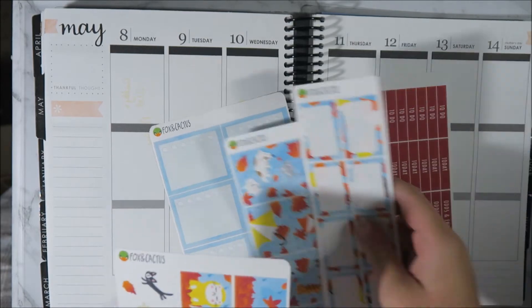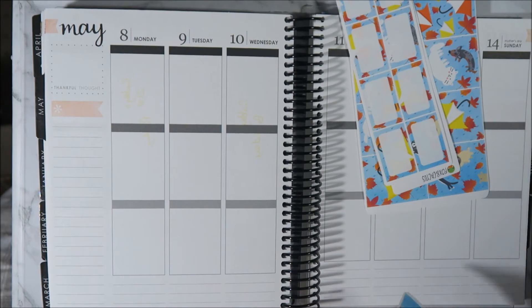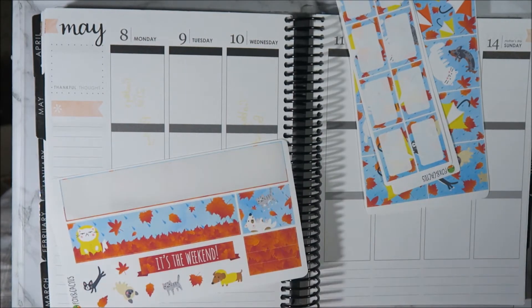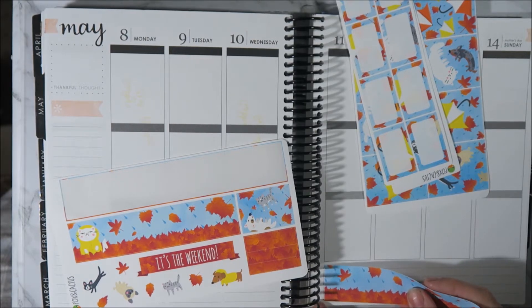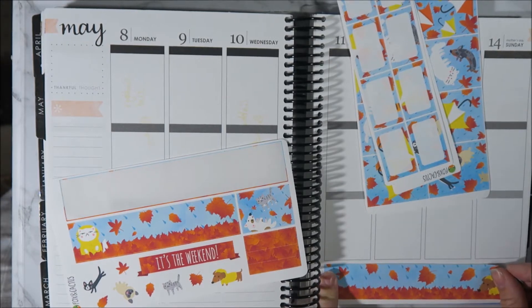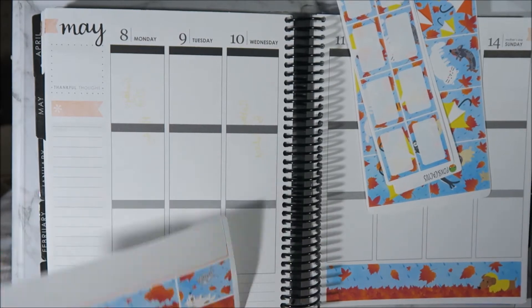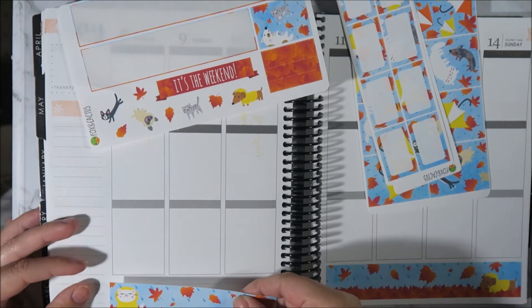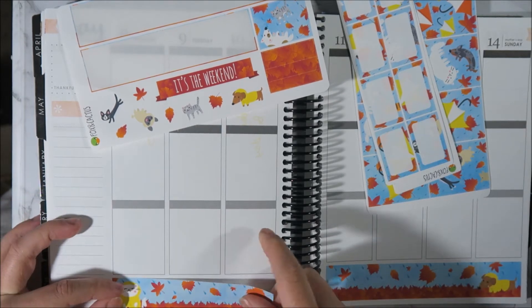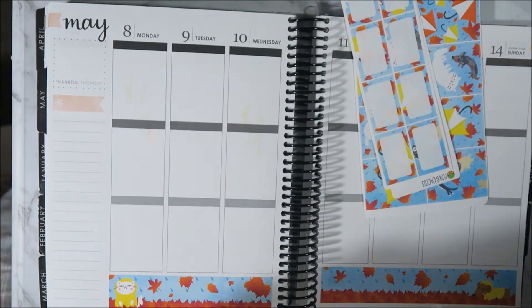I think I'm going to put my bottom washi down first. I do love that her kits come with a little bit of deco - I think that's really cute. And I love her paper as well. Super excited to be using a Fox and Cactus kit because this is my first time using one of her kits. I literally could not resist this one because it was just too cute with the little cats and dogs and the rain and the autumn leaves. It's just so fitting for this time of year in Australia.